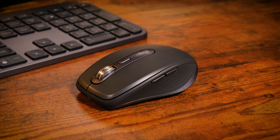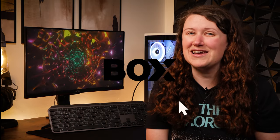So what are your thoughts on the Logitech MX Anywhere 3S mouse? Let us know in the comments below, and if you like this video, don't forget to like and subscribe to Box where we always have our hands on the latest tech. And as always, thanks for watching.